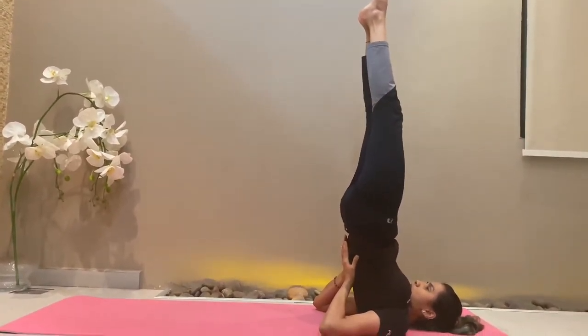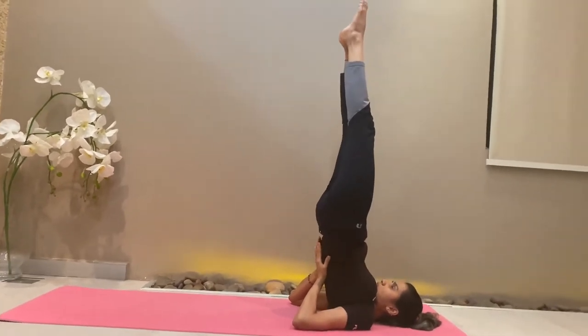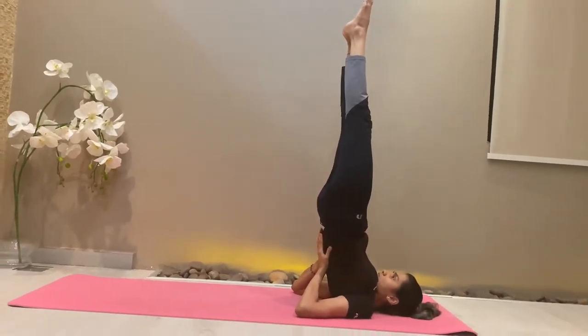Then slowly as you inhale, stretch your legs up, toes pointing up to the ceiling or to the sky.